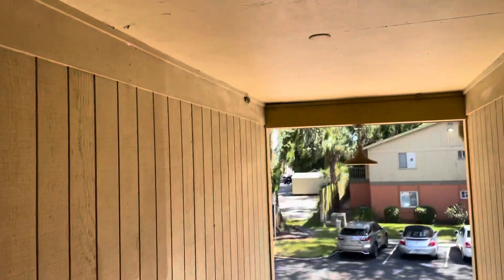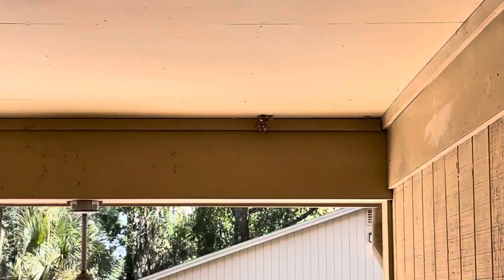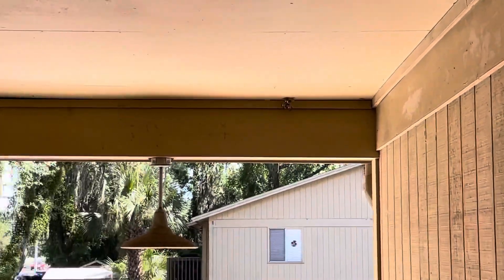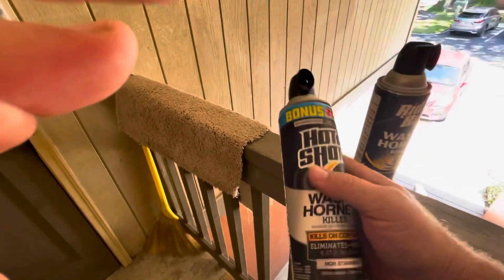There is the wasp nest right there, and there's another one. We're a good 15 feet away or better. That one's almost probably 18, almost 20 feet away. So we're going to try the Hot Shot first.